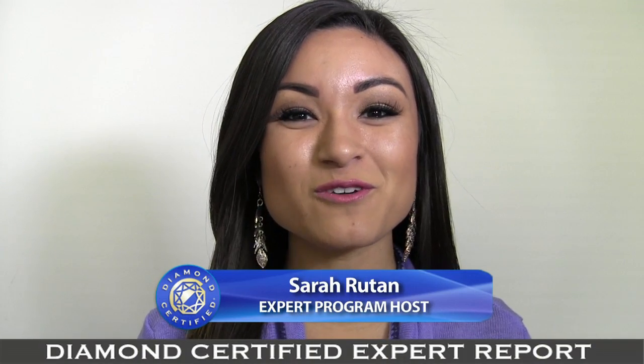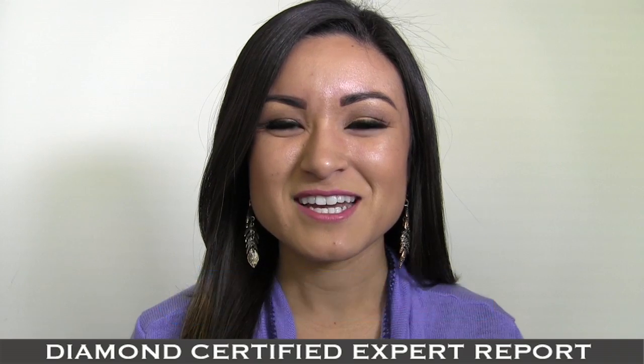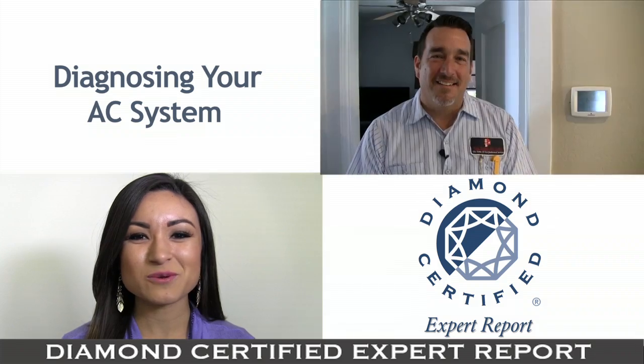Before calling a professional, there are a few things you can do to help diagnose your air conditioning system. We're in San Jose with Diamond Certified expert contributor Michael Ziegler of Valley Heating, Cooling and Electrical. There are three things you can check if you discover your AC is not working for you.